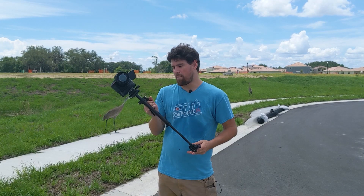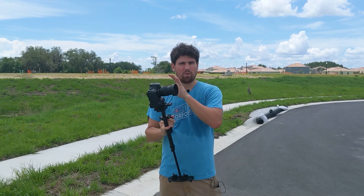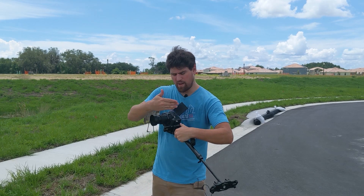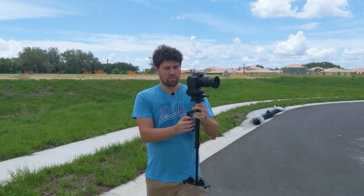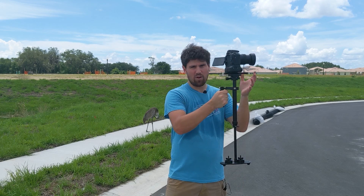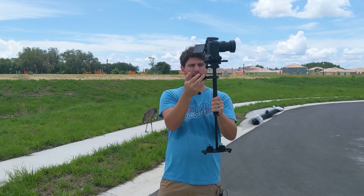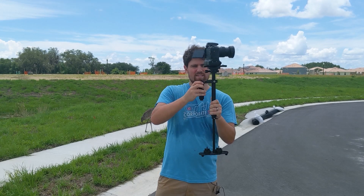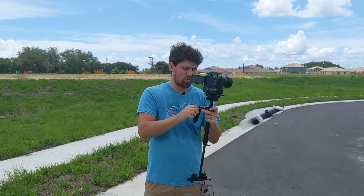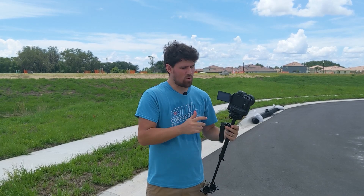So this is what's called a steadicam. It's got weights at the bottom, and you're supposed to match the weight on the bottom relative to your camera, whatever you're running on the top of it. It's got two separate axis plates here — one moves front to back, and one moves left to right. So basically what you do is hold it like this, and I have already balanced this. If I hadn't, it would flop off to one side or the other. This is just on a bearing — a very, very smooth bearing. So this has three axes of movement.